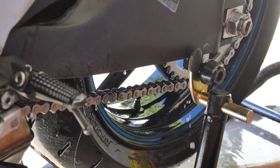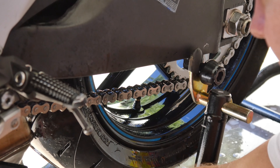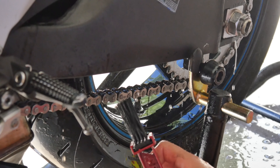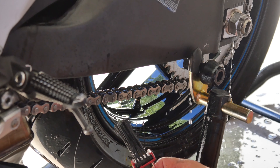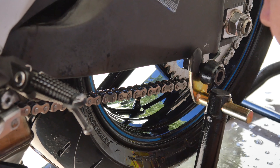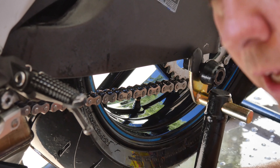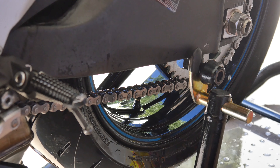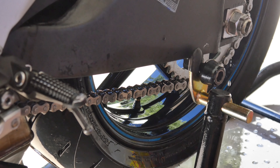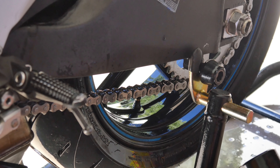Now I'm just going to clean off the other end of my grunge brush and give things another spraying on the bike. Now that we've got everything clean, we want to go ahead and lubricate the chain. You pretty much do the same thing when you lubricate the chain — spray a section, move the chain, spray another section, and so on.